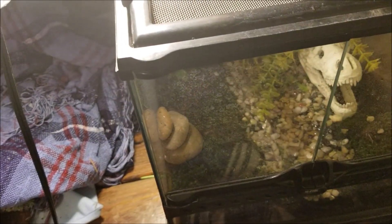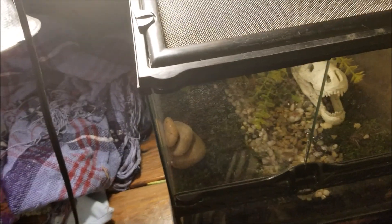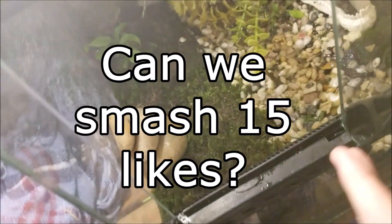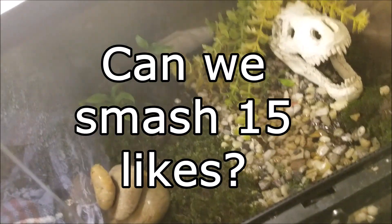Hello Empower Productions, Warahunter here. I know this is not my normal type of video, but I think it's pretty cool. Before this video starts, I just want to let you guys know you should totally subscribe and like if you like videos like this.